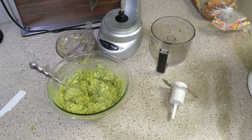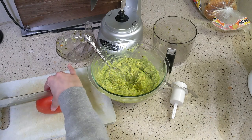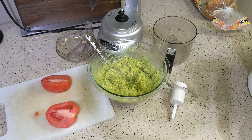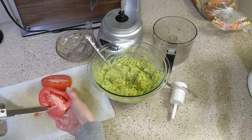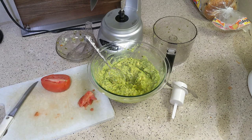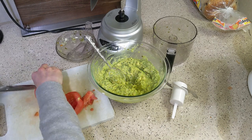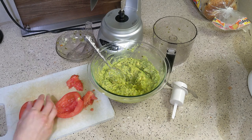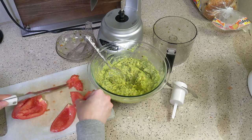I also added the last Roma tomato to this guacamole — guacamole sometimes has tomatoes in it. I'm not sure what's traditional in Mexican cuisine, but I decided to try it. I like it that way, but I don't usually make it that way myself because it involves extra ingredients. It was pretty good with the tomatoes though.